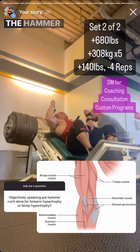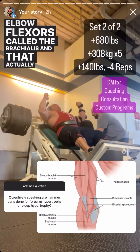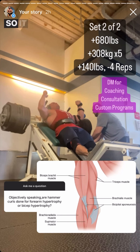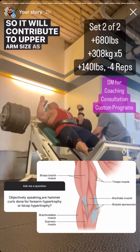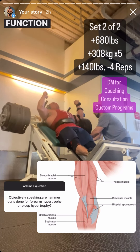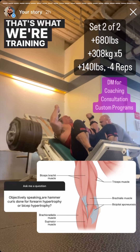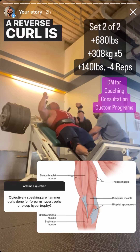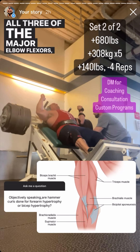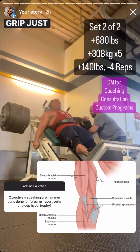Are hammer curls for biceps hypertrophy or forearm hypertrophy? The answer is kind of both. Hammer curls bias the brachialis — one of the three major elbow flexors — which runs along the upper arm and forearm and sits beneath the bicep, contributing to both upper arm and forearm size. The biceps brachii also flexes the elbow but its primary function is supination and it's only in the upper arm. A reverse curl trains primarily the forearms. All three major elbow flexors — brachialis, brachioradialis, and biceps brachii — work in all curling variations; grip just changes the bias.